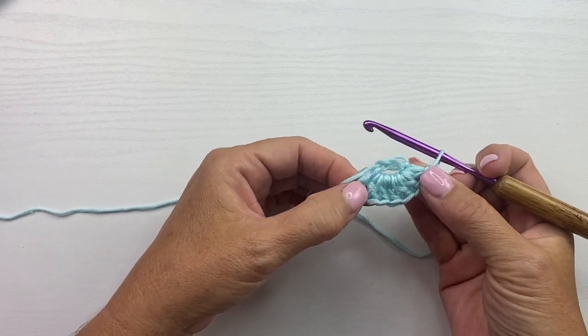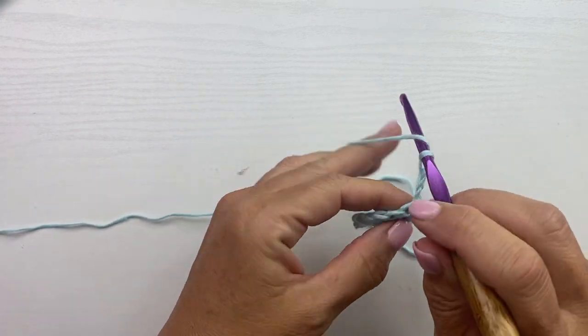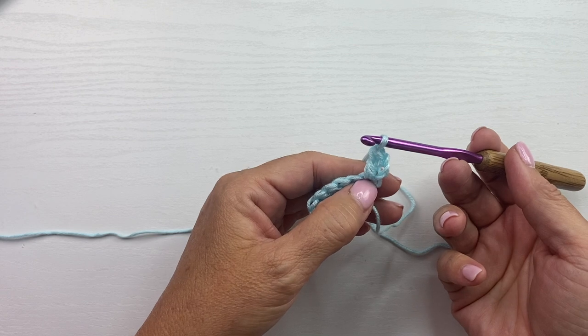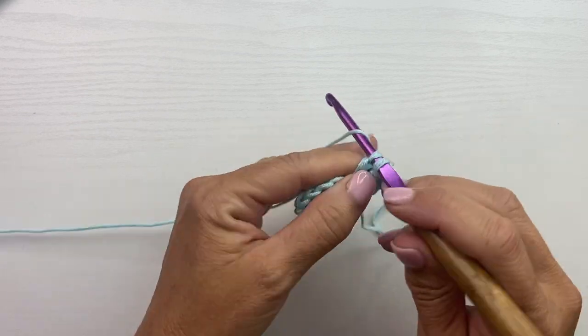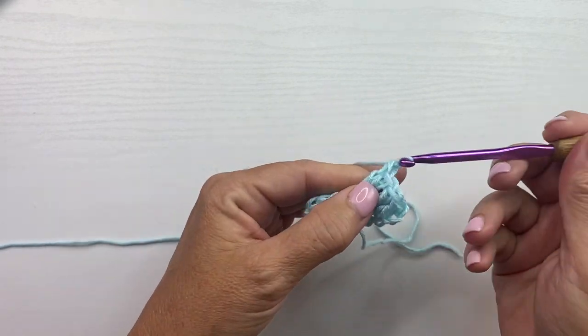This is what your work should look like at the end of row 1. Row 2 begins with a chain 3, turn your work, and work 1 double crochet in the first stitch. So it's that chain 3 that counts as a double crochet plus that double crochet for the first stitch. And then for the rest of the row it's 2 double crochets in each stitch across. At the end of row 2 you will have 14 double crochets.